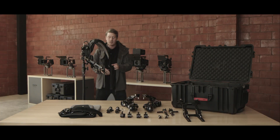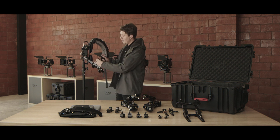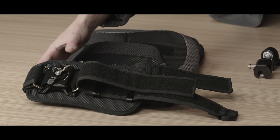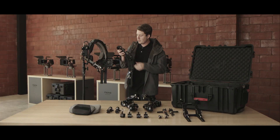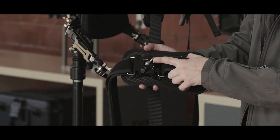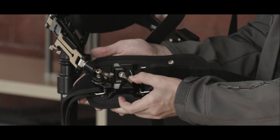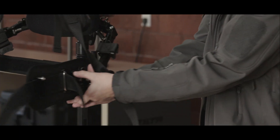Once your waist support belt arms are in their proper position, you can take these buckles and they buckle right into the waist support belt arm. Make sure we do both sides. Next, grab our waist support belt. You want to make sure that both clasps on both sides of the waist support belt are in the unlocked position. Slide this hook inside — almost like a seat belt — and slide this to the locked position. Repeat that for the other side.